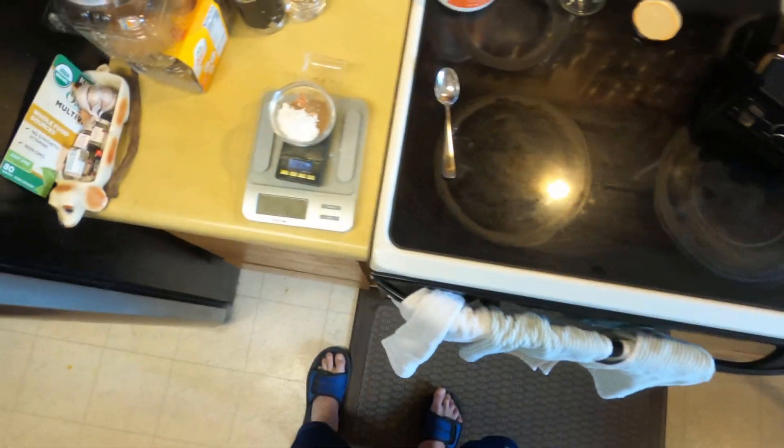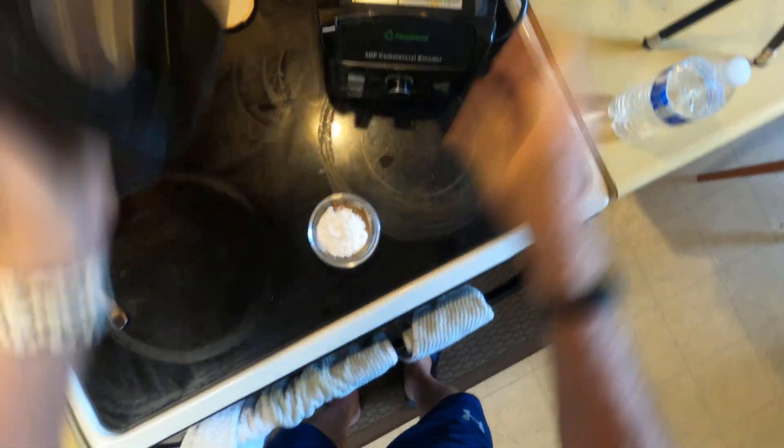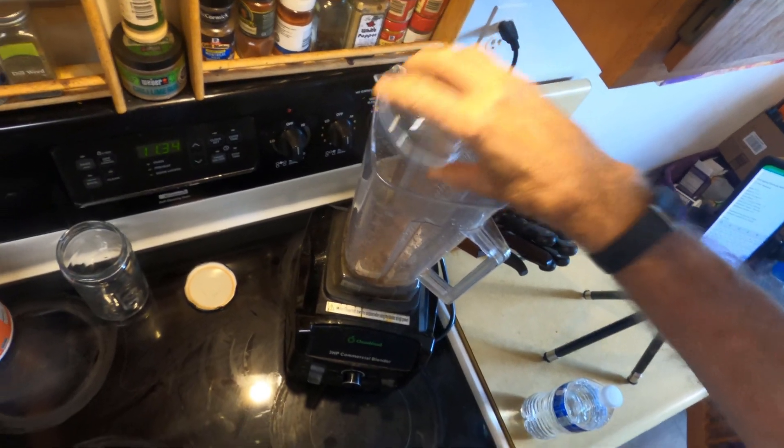I've got the products weighed out — comes out to 16 grams all together — so I'll blend this for just a minute or so. While I'm blending I'll weigh out the 16 grams of sunflower lecithin.